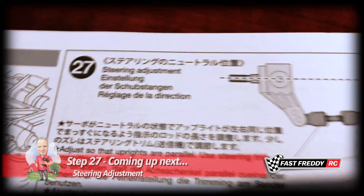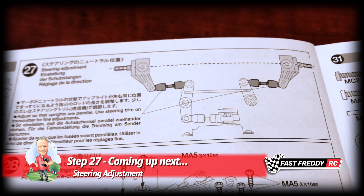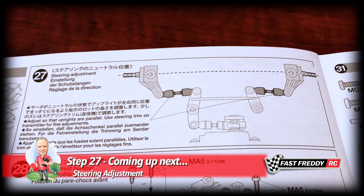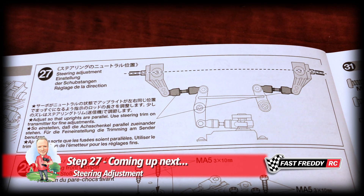We can now move on to step 27, which is the steering adjustment. As you can see, the instructions are showing you what it should look like. I'll play around with it first before snapping it in place, so we'll take a look at that in step 27 next.